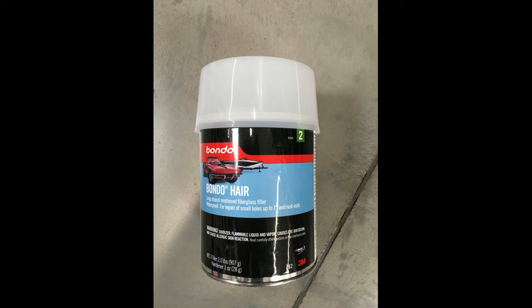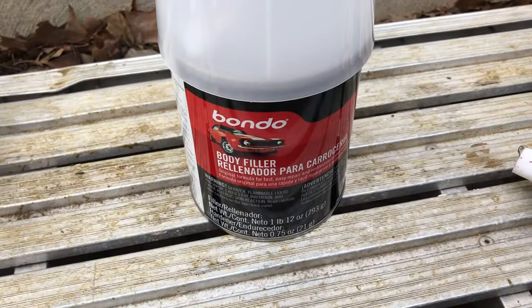Bondo Glass with the long fibers can help you patch bigger holes that are no more than one inch. In that situation, you'll have to figure out a way to support the Bondo Glass — some people support it with a plastic bag.